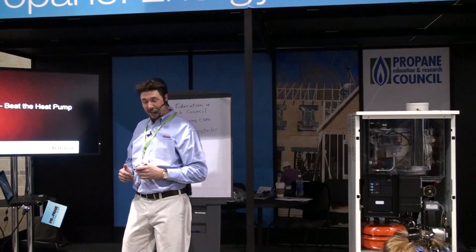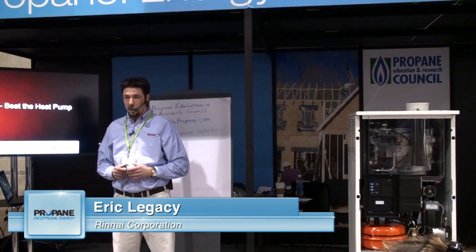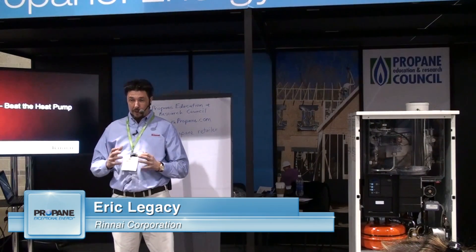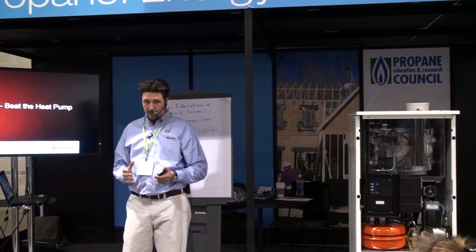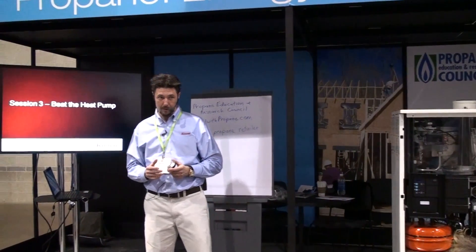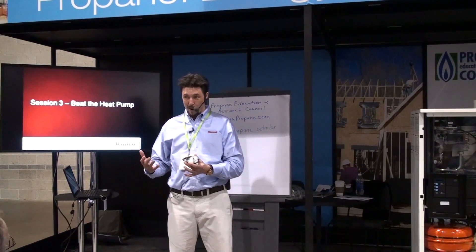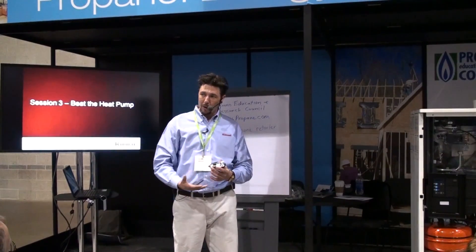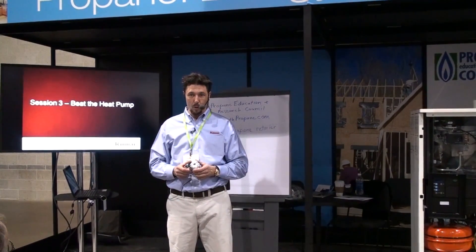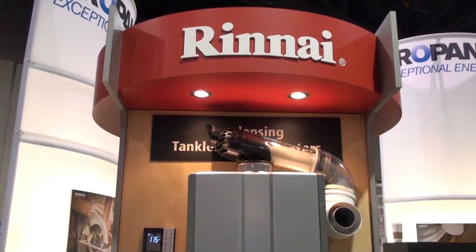What I'm going to talk about first is our air handler water heater combination. We've designed an interface module so that you can take a tankless water heater and connect it to an air handler. In that air handler you put a hot water coil, so now you have a water heater supplying water to a coil and a blower blowing the heat out of that coil. You can take a water heater and turn it into a furnace essentially.